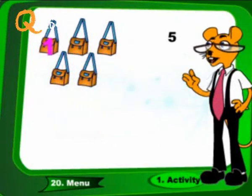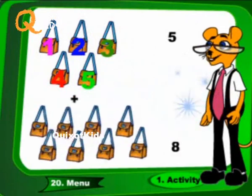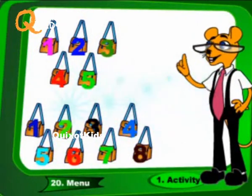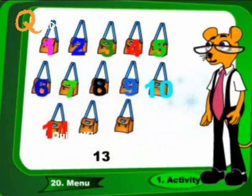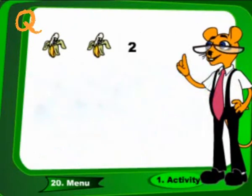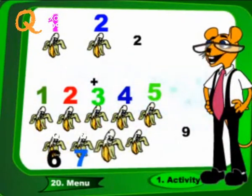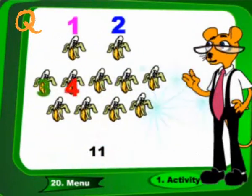5 plus 8. These are 13. 2 plus 9. These are 11.